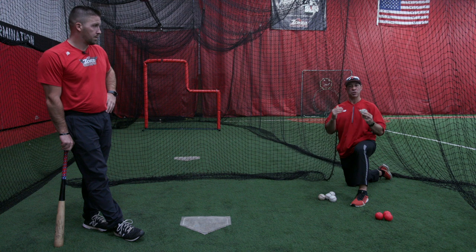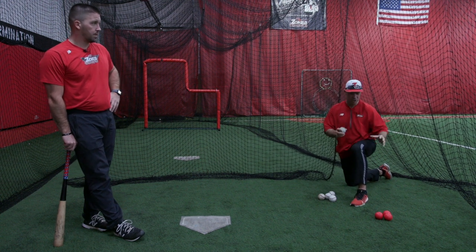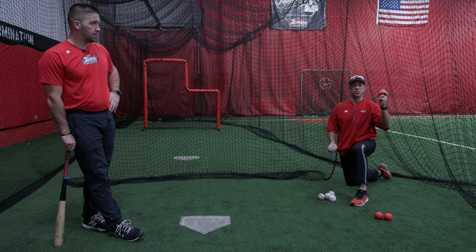Now we're gonna talk about side toss. We're gonna use some hard balls. If you're a coach, you can use the hard balls. If you have players tossing to each other, we have some smush balls and I'll explain both of them.